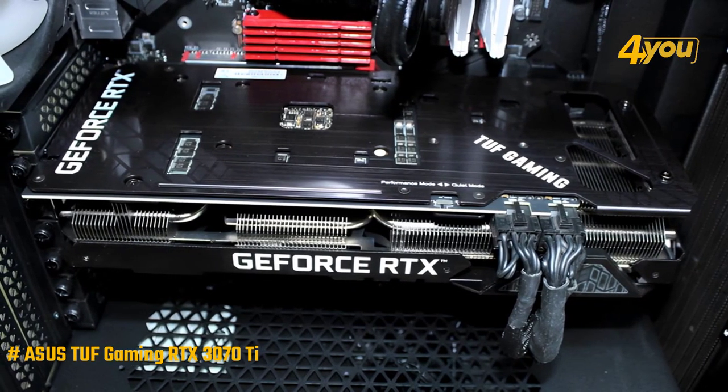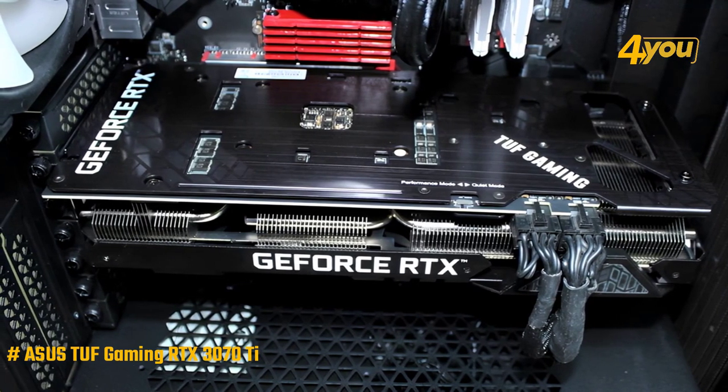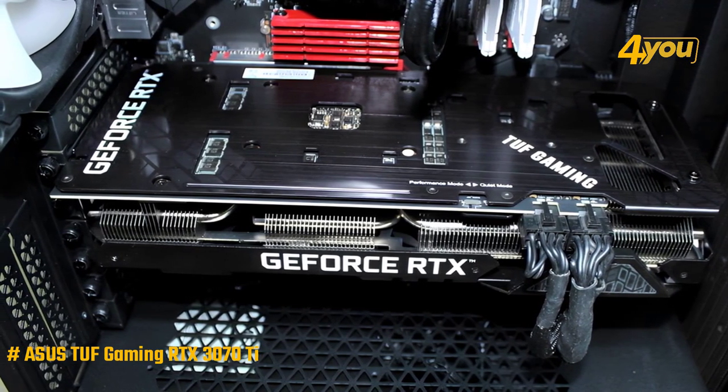As for the power supply, we'll need to bring this behemoth to life with a 750-watt power supply, which is standard if you want to build a PC with some NVIDIA Series 30 GPU.